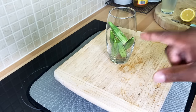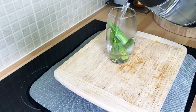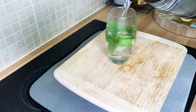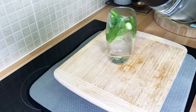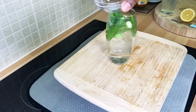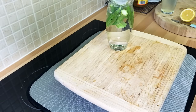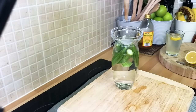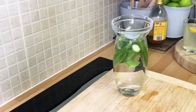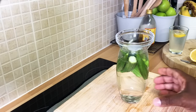You guys need to try this drink before you go to bed at night. All I'm going to do is pour some hot water. Once you pour the hot water, you're going to cover it just like this — you guys can see on Facebook, hopefully you can see — all right, nice one.